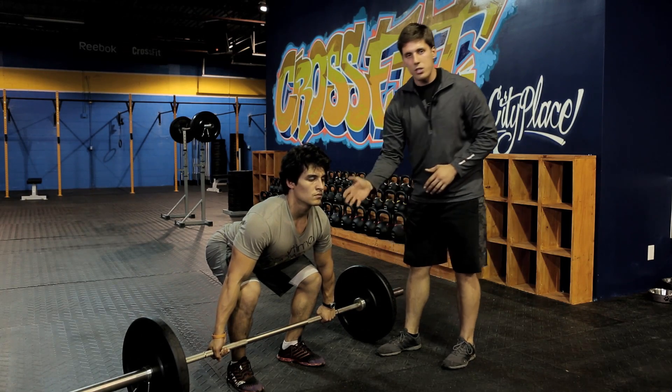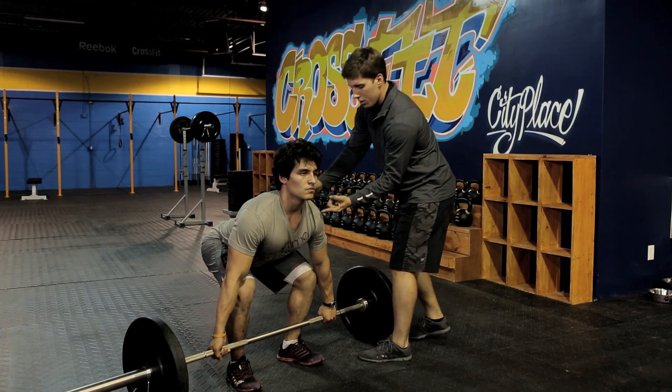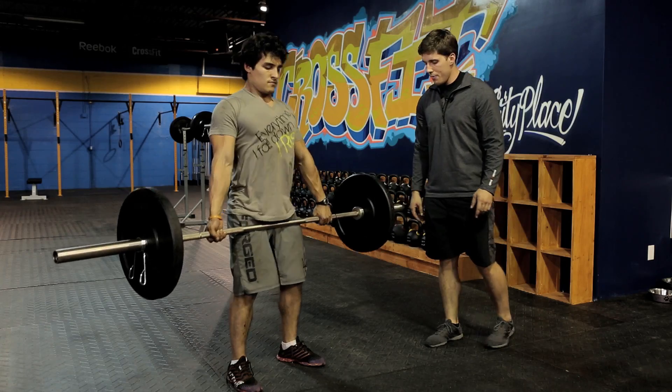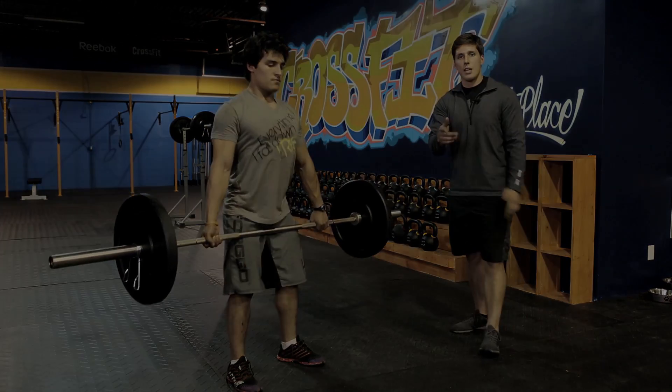Shoulders are back. When he goes to lift this bar, I'm going to have him lift his big toes off the floor, lead with his shoulders and drive his hips through. All right, now we'll do one at full speed. Perfect. There's the deadlift.